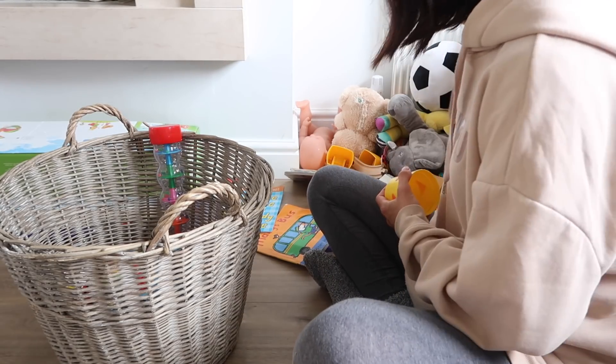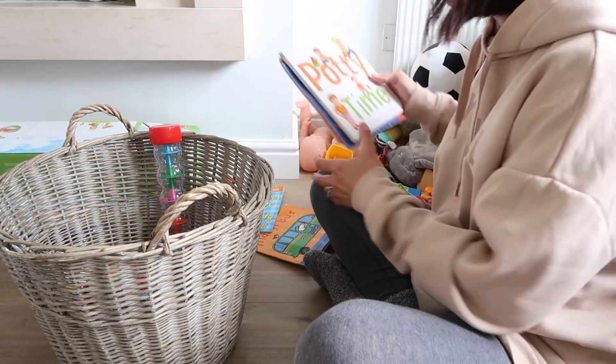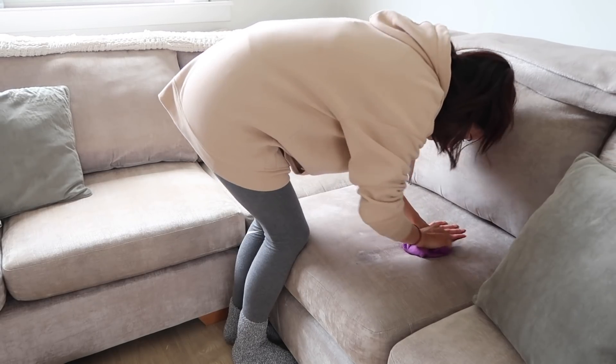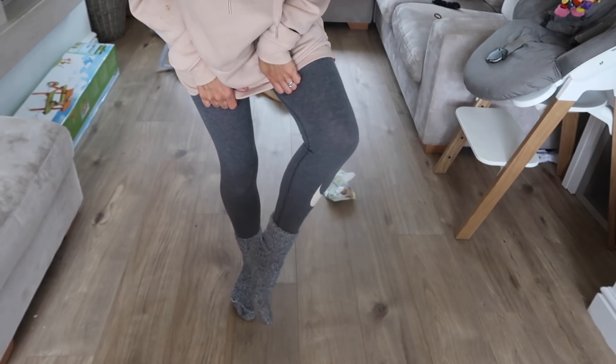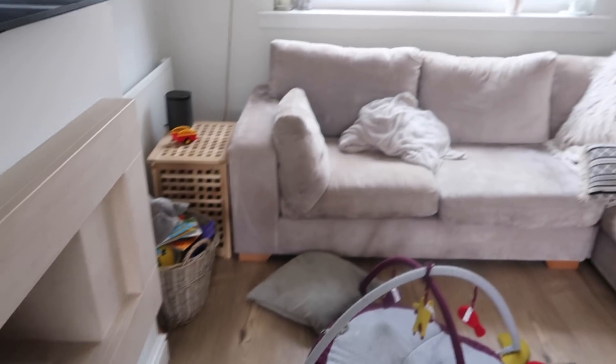Hi everyone and welcome back to my channel and welcome to another cleaning video. This is going to be a deep clean of my living room. I'm going to spend a couple of hours in here and just give it a little bit more attention. It's a Sunday, I'm in a really comfy hoodie, leggings, and cozy socks, so I'm just going to spend the afternoon cleaning and make the most of it. I've got my Zoflora and my microfiber and we are going to get started.